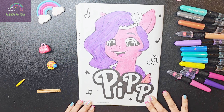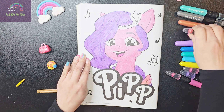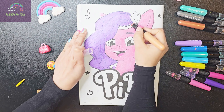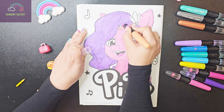Now let's color her tiara. Her tiara is of golden color with green emerald in it, I think so. So let's give it this color.